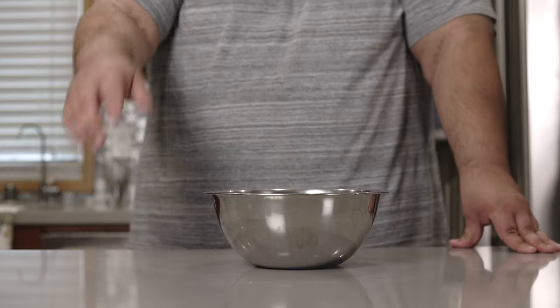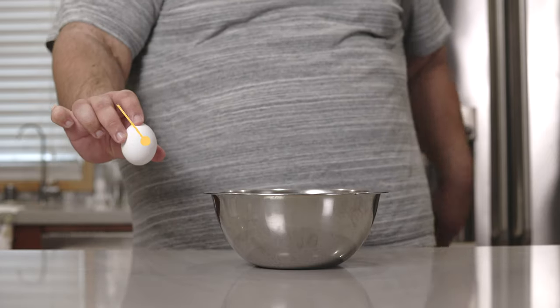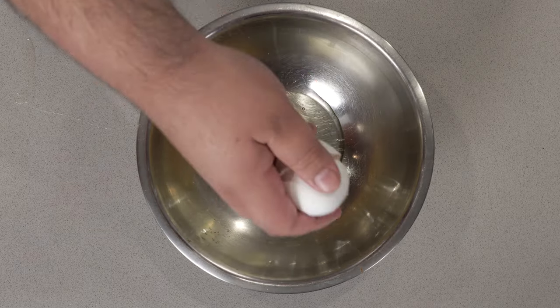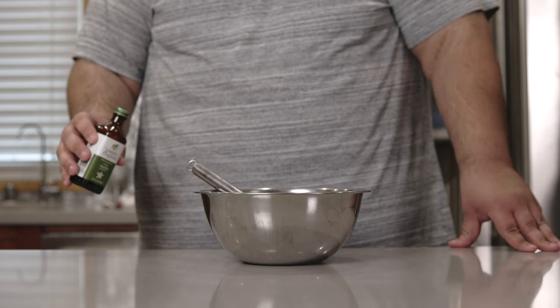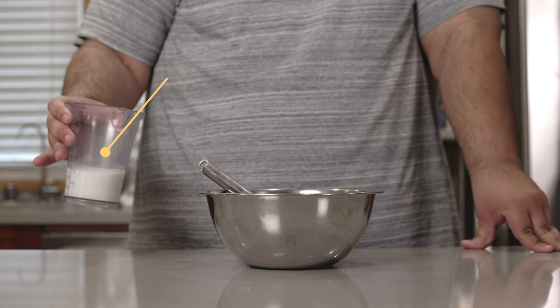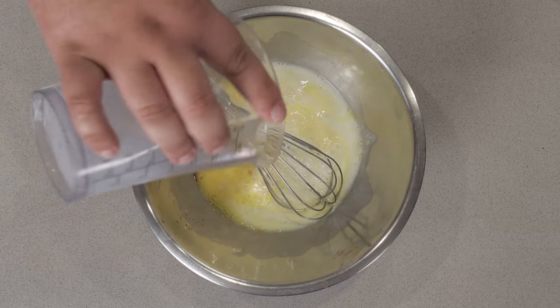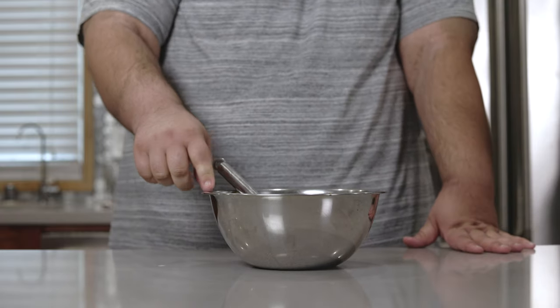Okay, to begin our funnel cake, we gotta start with the batter. In a medium-sized mixing bowl, crack in one egg. Then add half a teaspoon of vanilla and three quarters of a cup of milk. Let's get together. Okay, we took care of the wet ingredients.